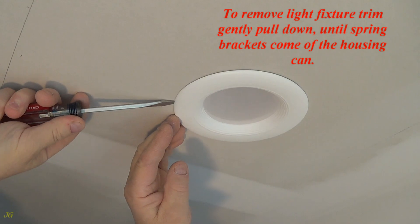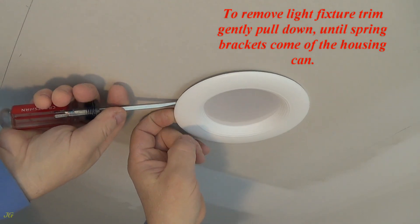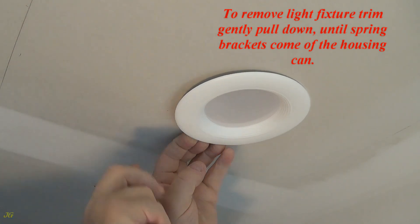To remove the light fixture trim, gently pull down until the spring brackets come off the housing.